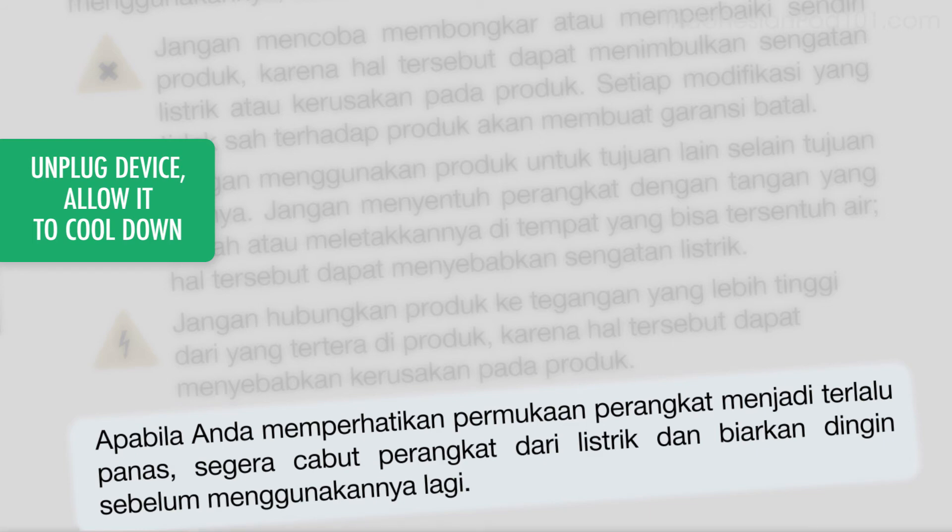Apabila Anda memperhatikan permukaan perangkat menjadi terlalu panas, segera cabut perangkat dari listrik dan biarkan dingin sebelum menggunakannya lagi.